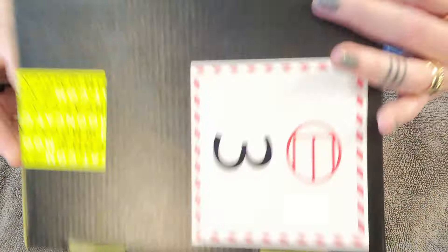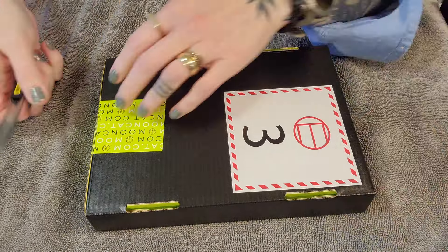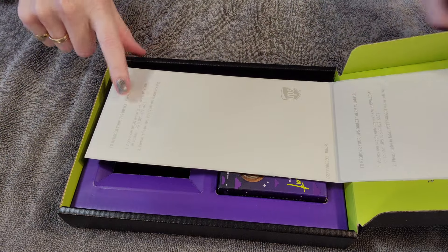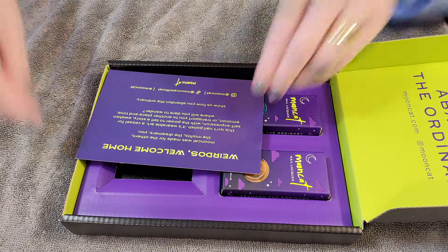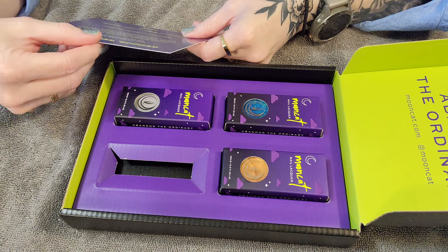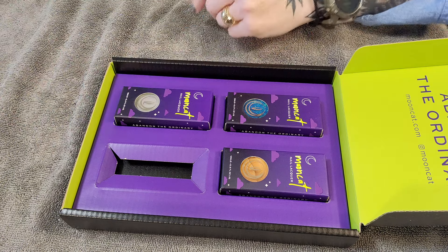Oh, I'm excited — I'm always excited anytime I get nail polish in the mail. Oh, look how that opened. I wonder if they had personal information on there — they knew I was filming! All right, well, weirdos, welcome home. It says Mooncat was made for the others, the misfits and the dreamers.